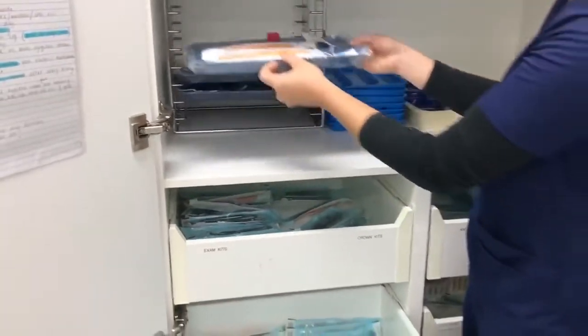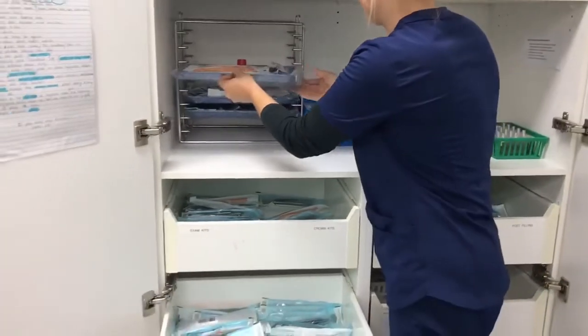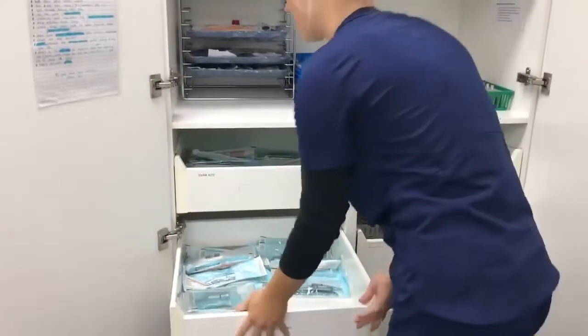These trays can be prepared at the end of each day for the following day, and throughout the day when needed.